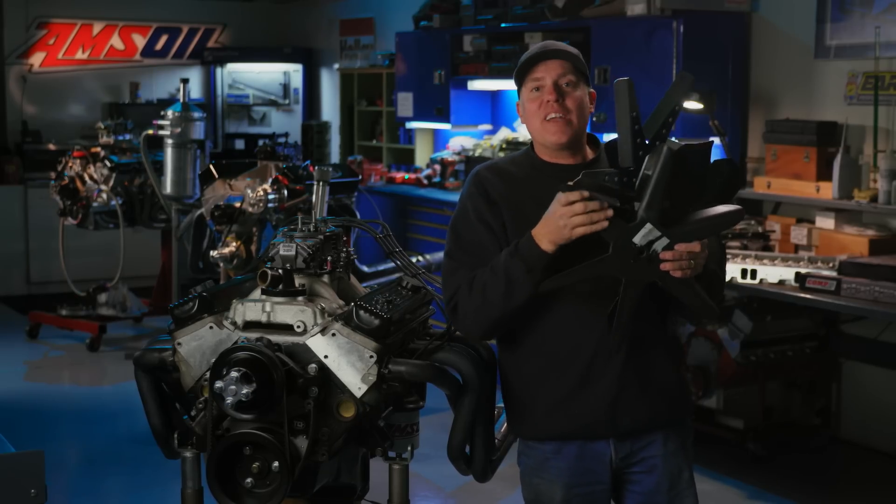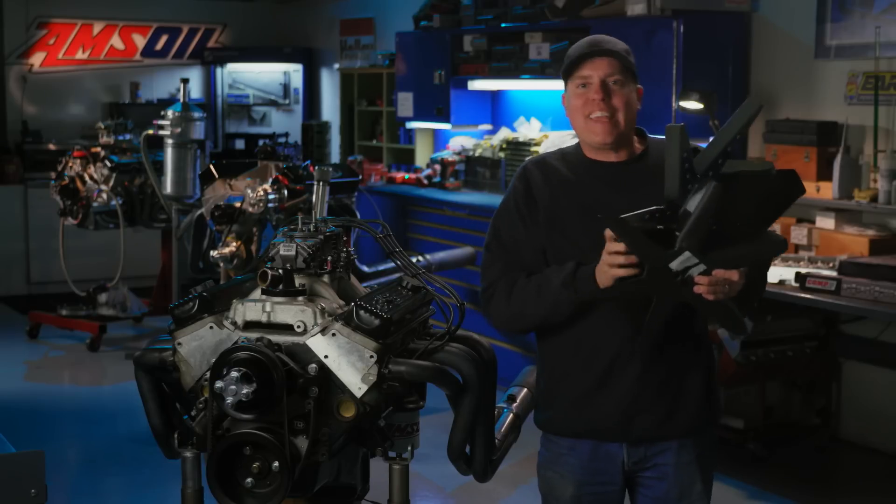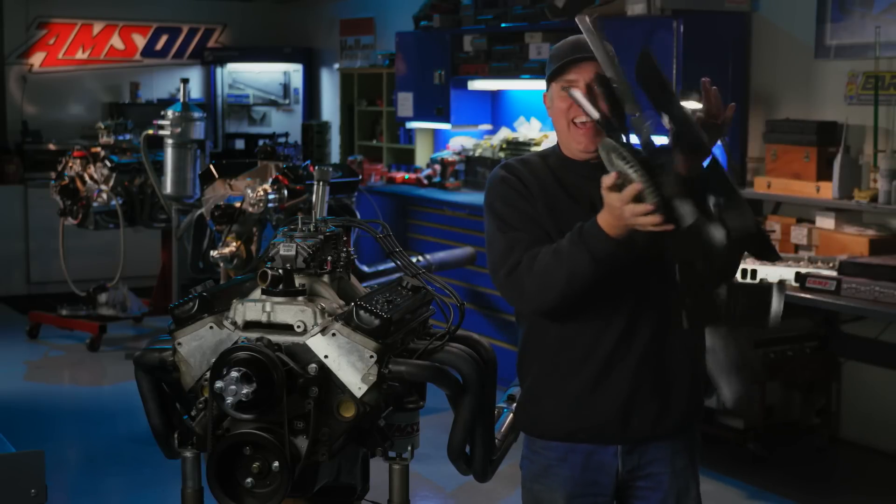This time on Engine Masters, you are going to find out which horsepower killer is our biggest fan.